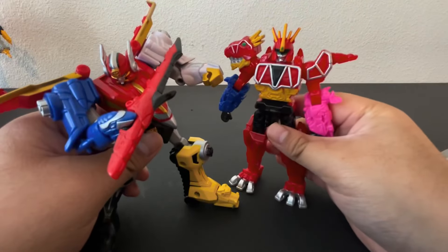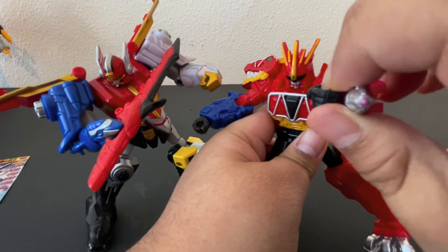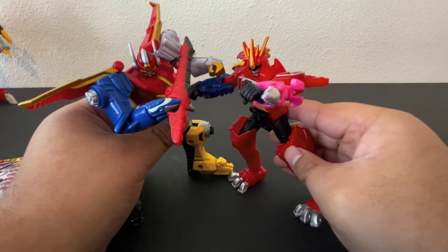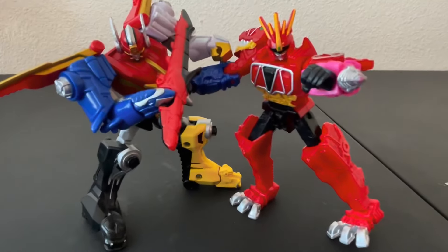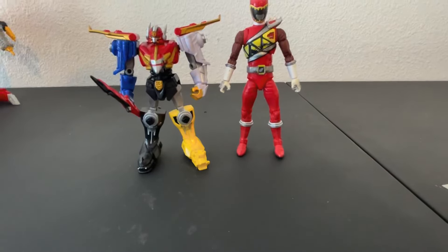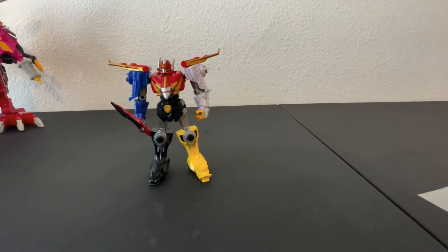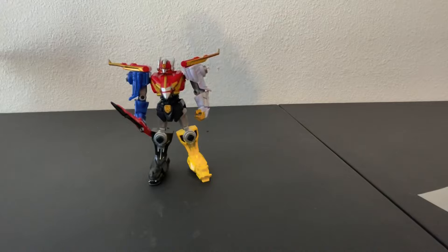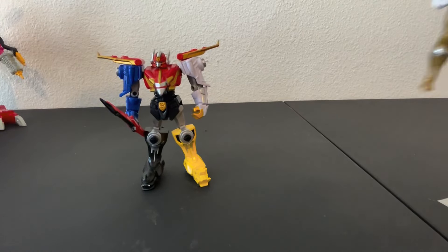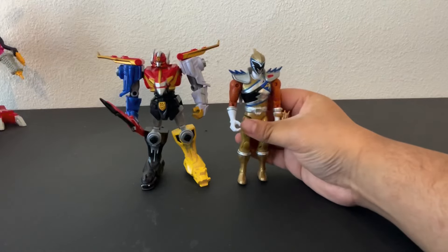For comparison, here he is next to the Dino Charge Megazord, or Koryujin. Getting some action poses together. They look cool together. Now for a sense of scale, here he is next to a Lightning Collection Dino Charge Red figure. And here he is next to the Dino Charge Megazord. For a real Megazord comparison, here he is next to the Deluxe Koryujin — full action version. And lastly, here he is next to the Dino Charge Lines Dino Charge Gold, or Koryu Gold.